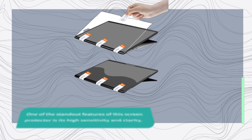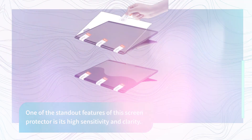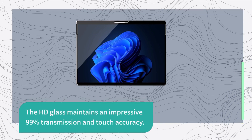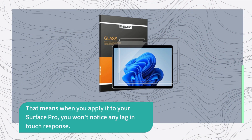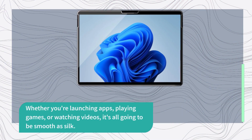One of the standout features of this screen protector is its high sensitivity and clarity. The HD glass maintains an impressive 99% transmission and touch accuracy. That means when you apply it to your Surface Pro, you won't notice any lag in touch response. Whether you're launching apps, playing games, or watching videos, it's all going to be smooth as silk.